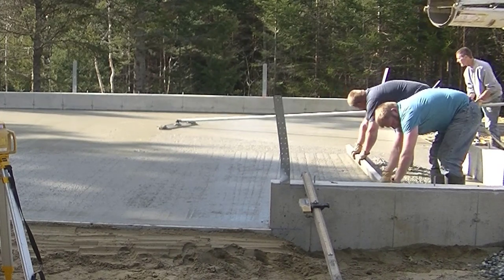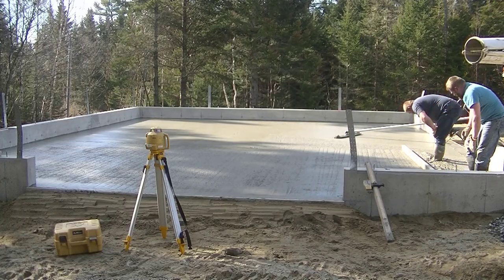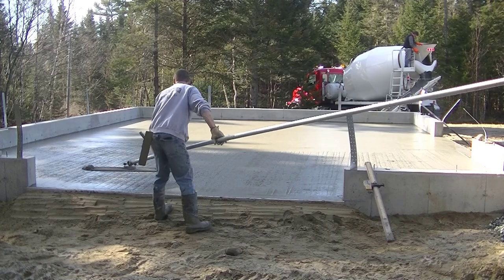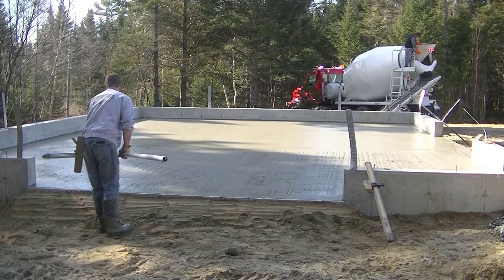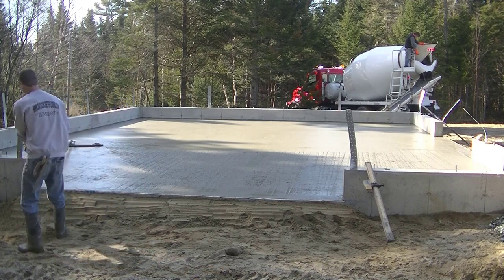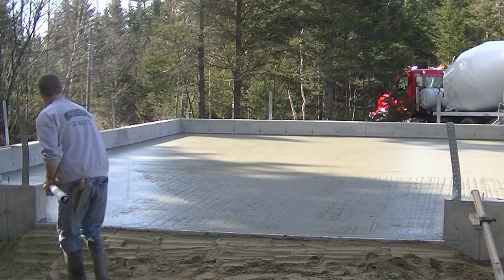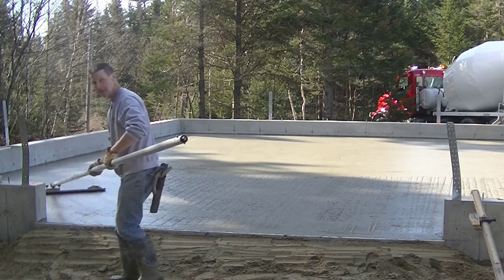I've got my little bull float trick going — I put a little bit of concrete on each end to weight it down, which makes the bull floating a little bit faster since that bull float is really light. We want to bull float to bring up the paste and cream and get that surface nice and smooth. Adding a little bit of weight to it makes it a little easier to bull float, especially if you do find the concrete setting on you just a little bit — you could put even more weight on it if needed.